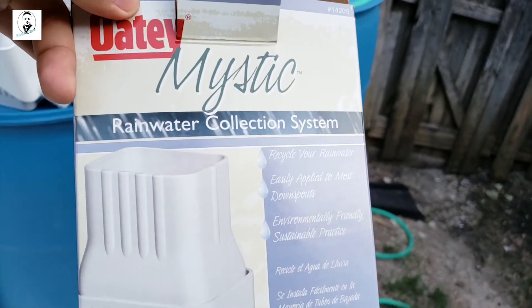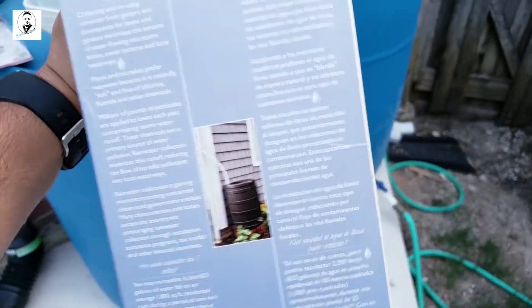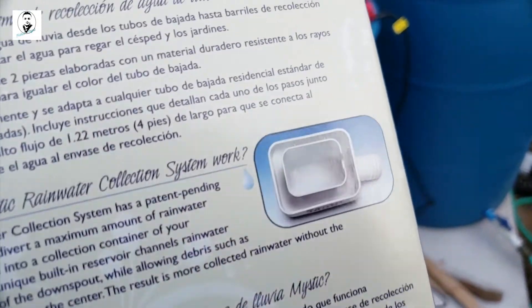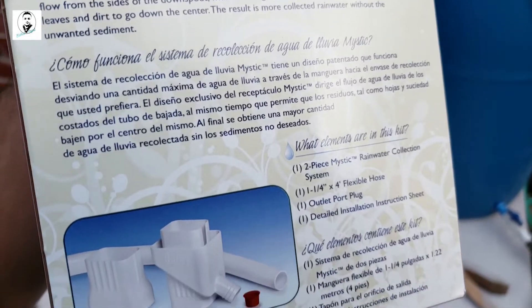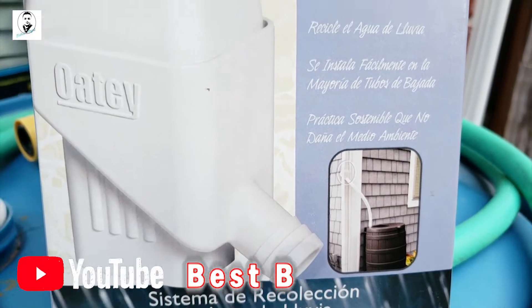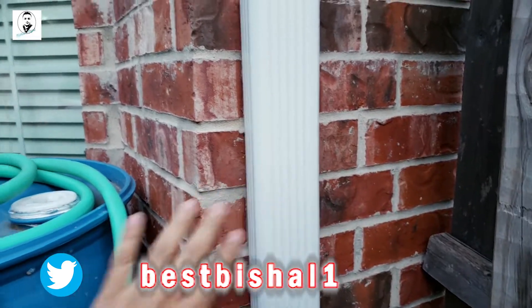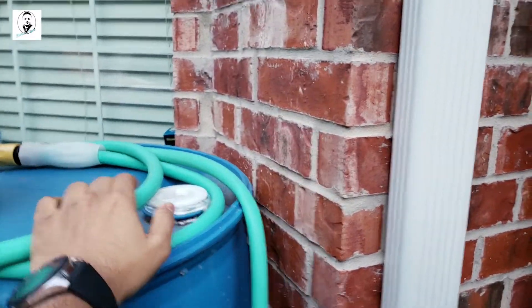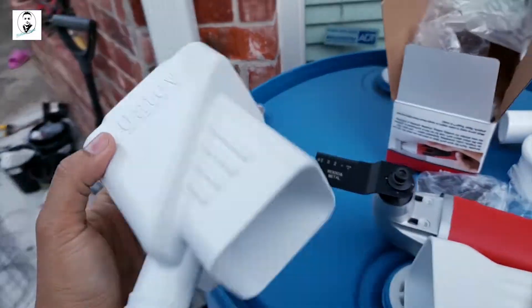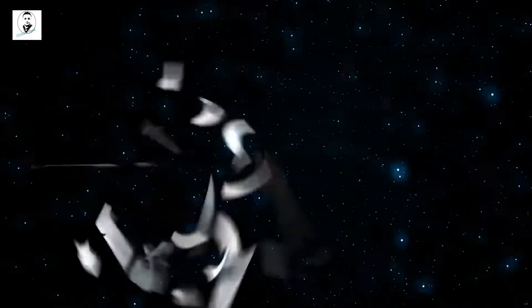Welcome back to my channel. Today I'm bringing you this video about the Mystic rainwater collection system. This system recycles your rainwater and is easily applied to most downspouts. You can install this rainwater collection system to your gutter pipe — it's a hard plastic collection system with a tube. I'm going to show you the full installation.